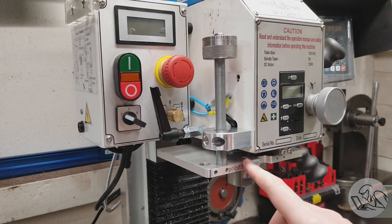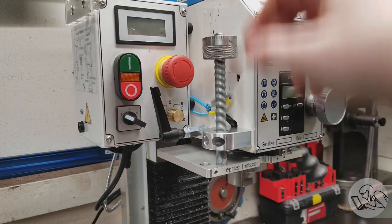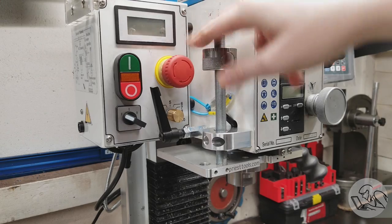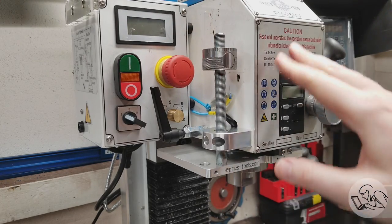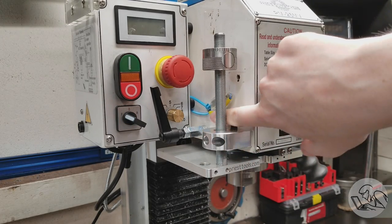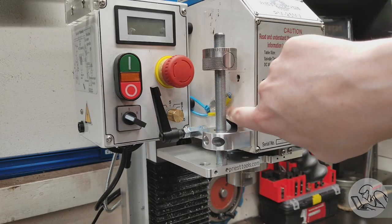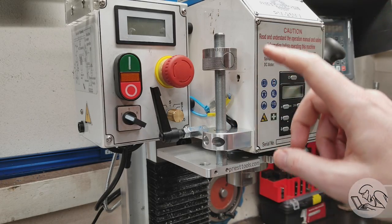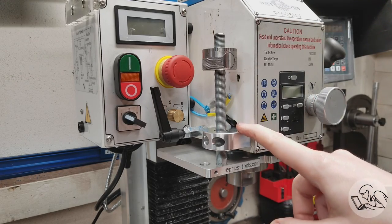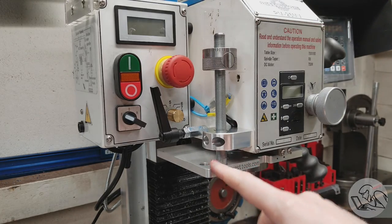I've also got some commercial mods. This is the Quill Stop from Priest Tools — it adds a very useful depth stop feature to a mill that doesn't otherwise have one. The only thing left to do is sort out the wiring routing; I've got it hacked up with a zip tie for now. If you have a Precision Matthews machine, go check out Greg at Priest Tools. Full disclosure, he did send me this kit for free, but with no strings attached, and I just like it very much.